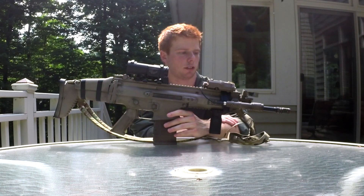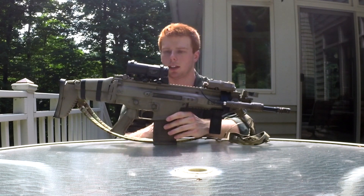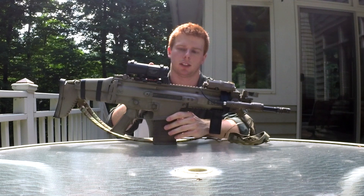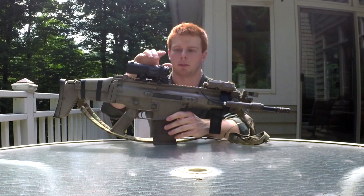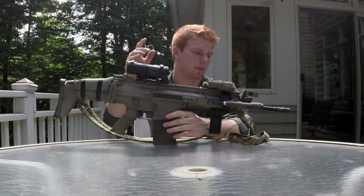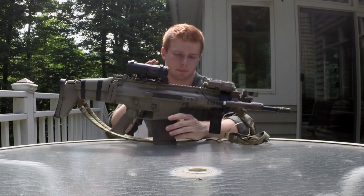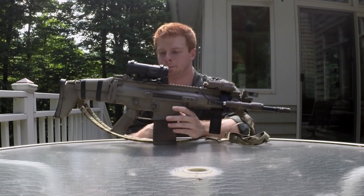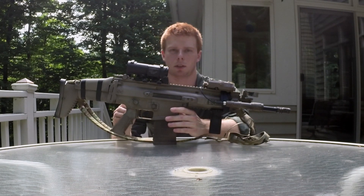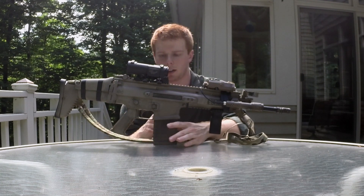Moving up here, I have the standard SCAR flip-up rear sight and the standard front flip-up as well. For the optic I have a Specter DR — this is the 4x version. This will probably get dusted or painted sometime, same thing with the barrel extension, but I'm getting ahead of myself.